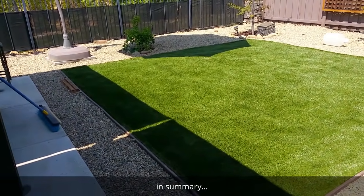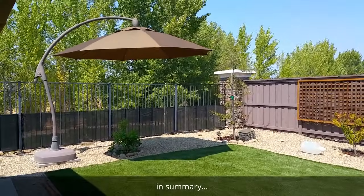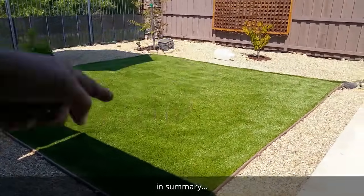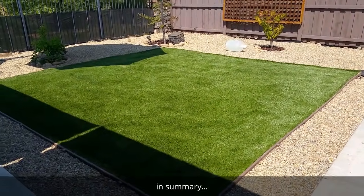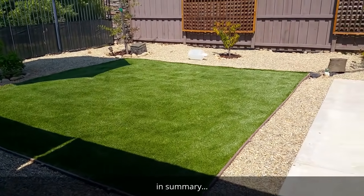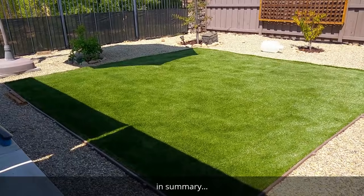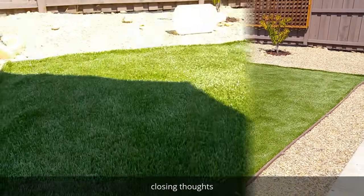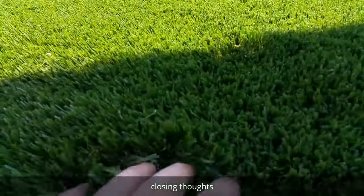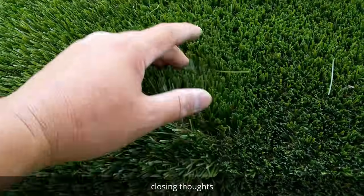I'm just going to hose it off and wait for it to dry out. The artificial grass does get pretty warm during the day, so I have an umbrella — and when the sun sets it casts a shadow over the majority of this area, so the kids have a nice cool place to play. Hope you enjoyed the video and consider artificial turf — please use this as a guide.